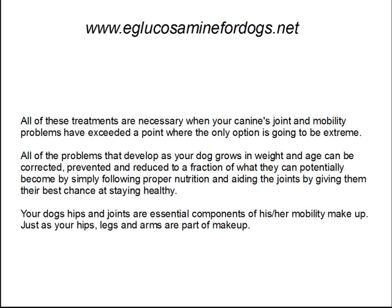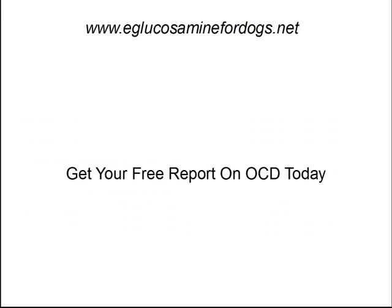All these treatments are necessary when your canine's joint and mobility problems have exceeded a point where the only option is going to be extreme. These problems that develop in your dog as he grows in weight and age can be corrected early, prevented, and reduced to a fraction of what they can potentially become by simply following some proper nutrition and aiding the joints by giving them their best chance of staying healthy. Your dog's hips and joints are essential components of their mobility makeup, just as your hips, legs, and arms are a part of your mobility makeup. You need to find out the facts on how to treat these things early, how to help prevent them, and how to nourish the joints properly. Stop on by eGlucosamineForDogs.net and get your free report on OCD today.